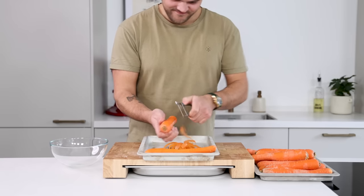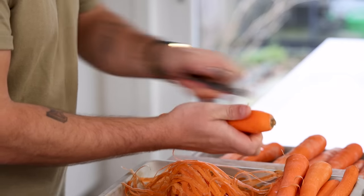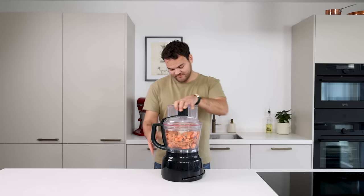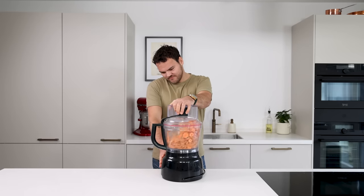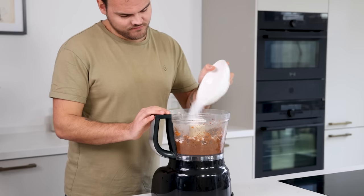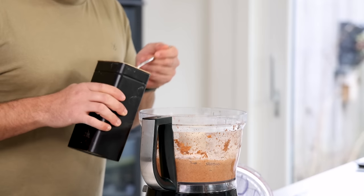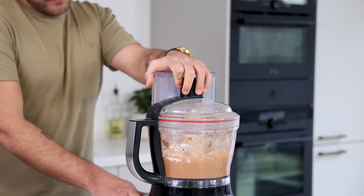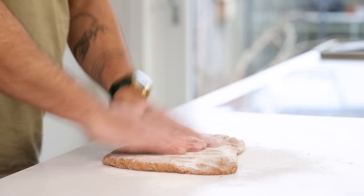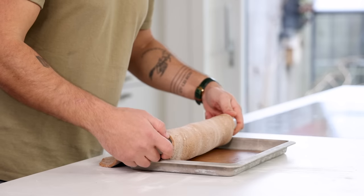First we're going to make the salt crust baked carrots. Start by peeling 8 big carrots. Keep the peels and trimmings for later, then cut off the sides. Now transfer 400 grams of the peels and trimmings into a blender and blend for one minute. Then add 60 grams of egg white and blend for another minute. After, add 200 grams of coarse salt and blend once more. Then add enough flour to bind everything together into a firm dough — I added around 100 grams. Flour your worktop and roll out the dough till it's around 4 to 5 millimeters thick, then roll it onto the rolling pin and transfer it onto a tray lined with a silicone sheet.